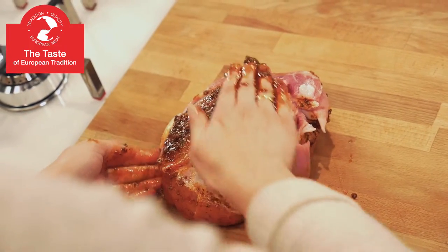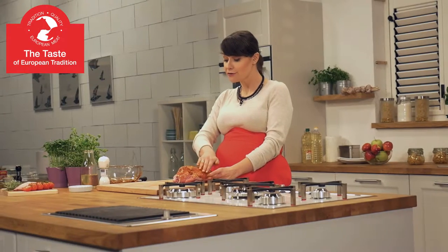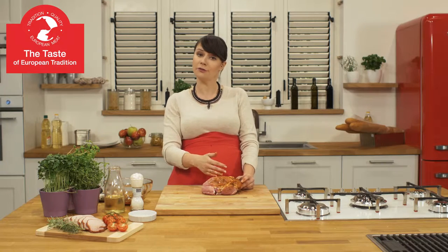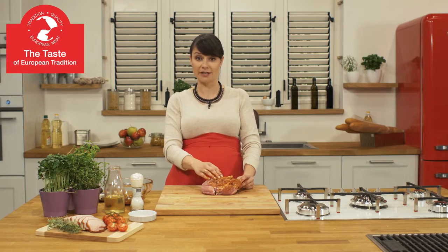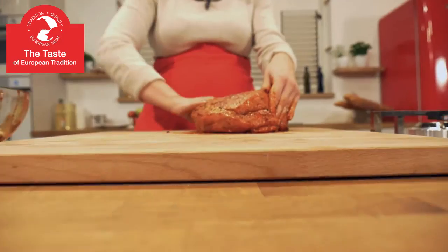I love European pork because it is produced in a traditional way. European consumers have really high expectations towards pork, so all the producers need to follow strict European Union regulations. For the same reason all the products are easily identified and their origin can be easily tracked.